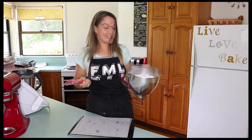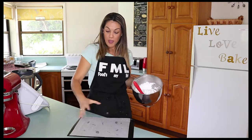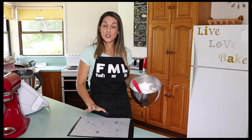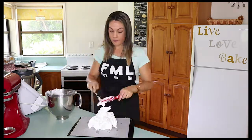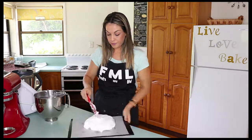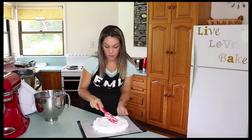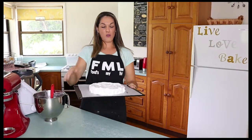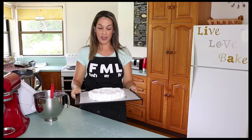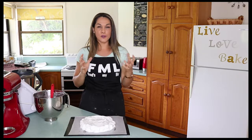It reminds me of Christmas! We're going to use a spatula to shape our pavlova mixture onto the tray in whatever shape you want your dessert to be. I've gone for a bit of a rough, rustic kind of shape and look — you don't have to be neat, and that's the great thing about pavlova: the more rustic it looks, the better I think.